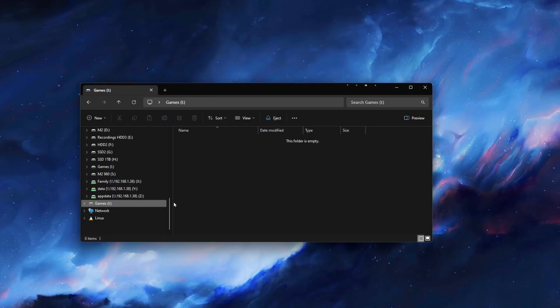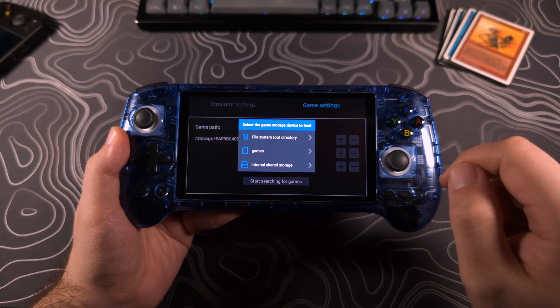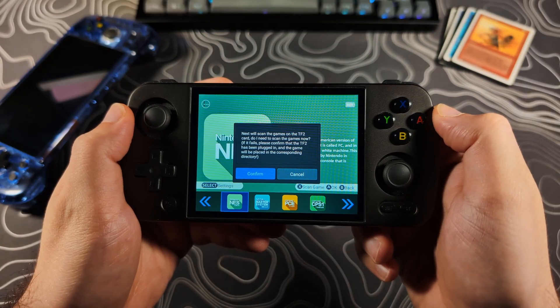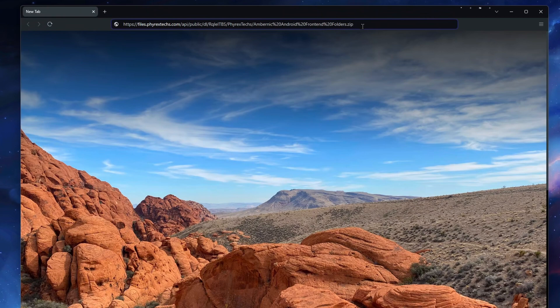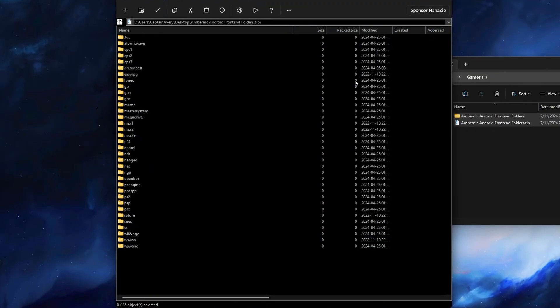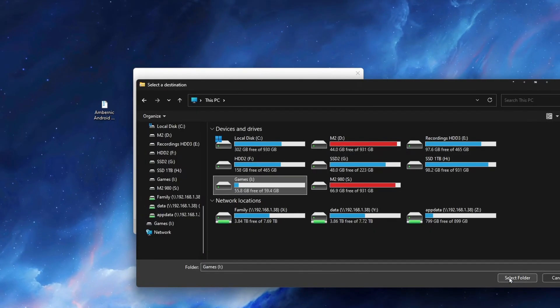Once this is done, we can start adding the ROMs. Now, you could just throw folders of ROMs onto the SD card, but then you would have to manually link each emulator to each folder. I found a better way to do this — I made a copy of the folder structure from the stock SD card. This allows the Anbernic frontend to automatically import the ROMs like it does with the stock SD card. I'll have a link in the description to download this folder structure in a zip file. This zip file does not include any ROMs — it's just the folder structure layout mimicking the stock SD card. Once you download it, right-click the zip file, choose Extract All, then hit Browse and select your SD card, and extract it there.